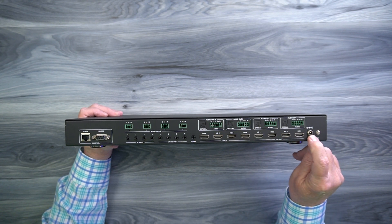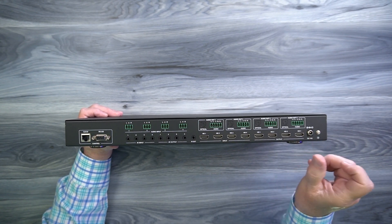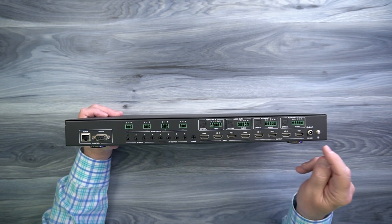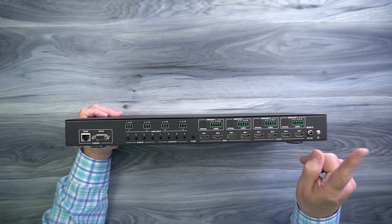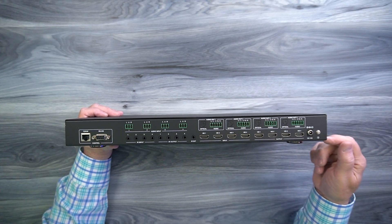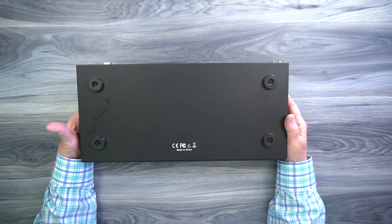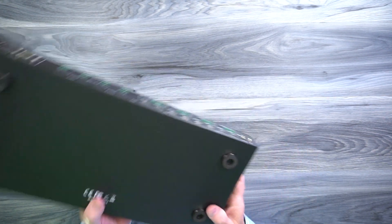To the right is a DC input port used with the included power supply — simply plug the supply into any standard wall outlet and plug the barrel connection into the port, then finger tighten the collar to make sure it doesn't pop out. To the right of that is a grounding lug you can use to ground the cabinet if needed. On the bottom, you'll find four rubber feet that help protect the surface you set this down on and keep it from sliding around during operation.